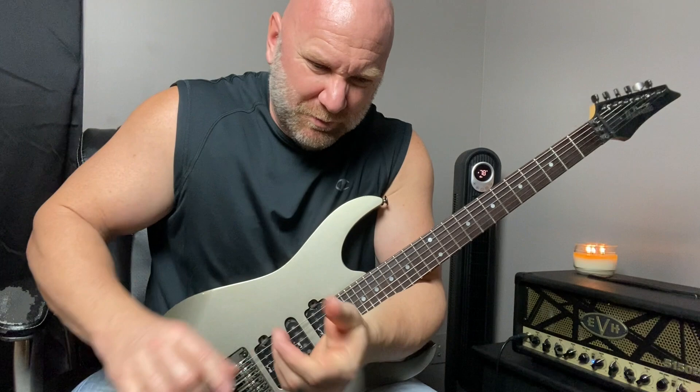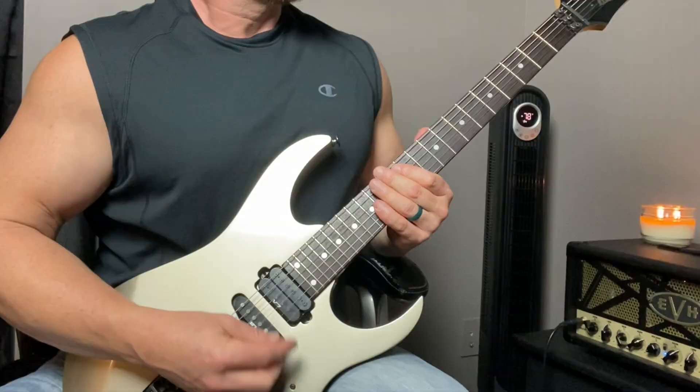I just played a regular G at the end because sometimes you just feel it, and I encourage you — whenever you just feel it, play it. Let's go through the entire progression once more.